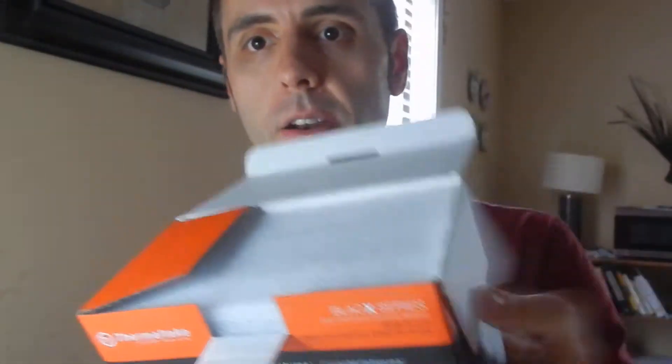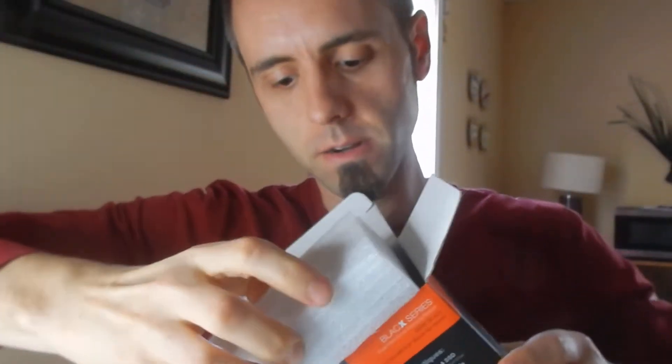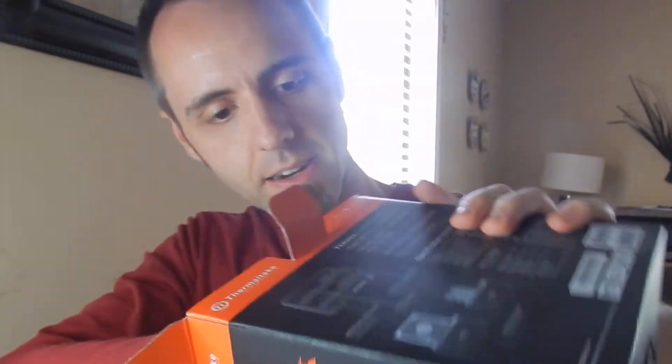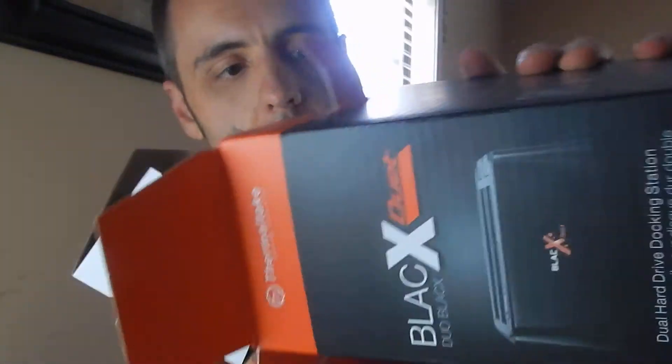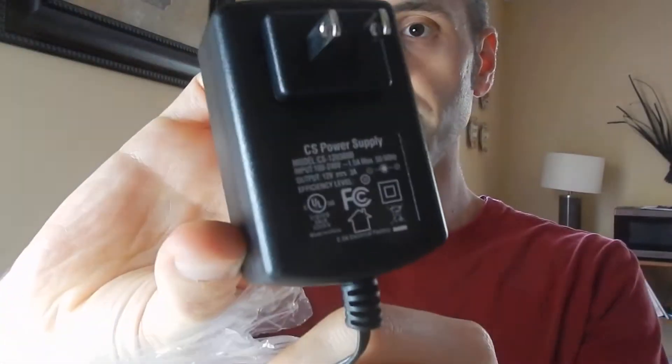Opening this up — got a little styrofoam block here. There's the dock right there. And what else is down here? Cords and stuff. So this one you do have to plug in. I kind of wish that all the power would flow through the USB cable since it is USB 3 — I would think that it should — but it doesn't. So you need this power adapter, this brick right here.